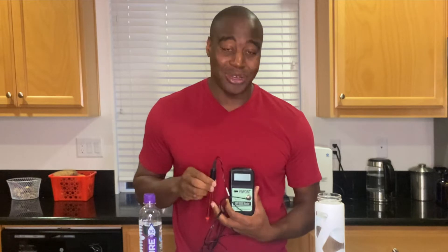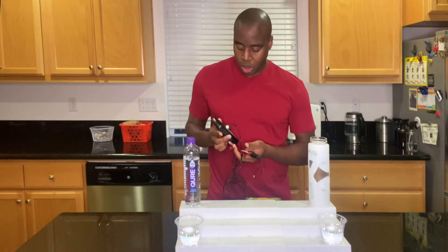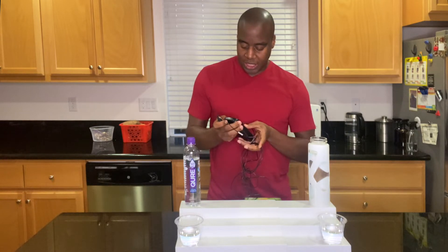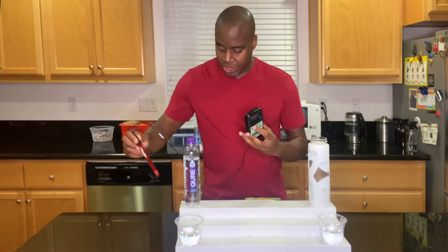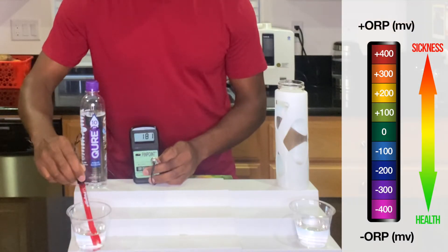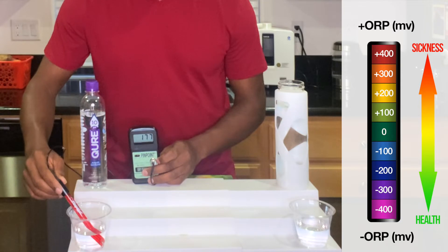However, if we see a negative number when we put this wand into water, that means it's an antioxidant, anti-inflammatory, and it's going to keep us looking young and healthy. So let's go ahead and turn this on and see what we get here with Qure. Remember, positive is bad, negative is good.